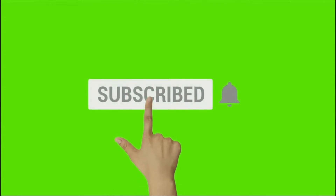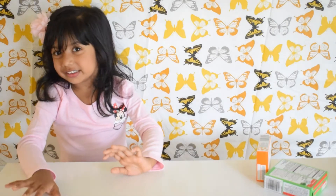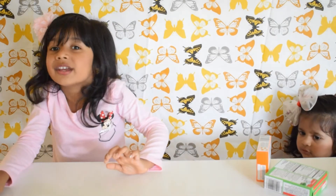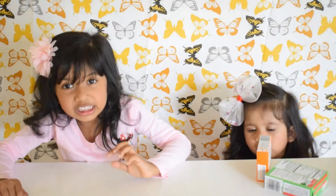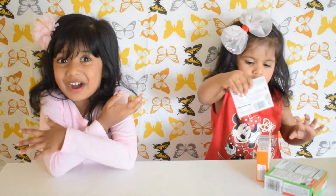Thank you for joining us. Welcome back to our channel. Today we are going to show you how to make Jello Lego. I can't wait. This will be so fun.